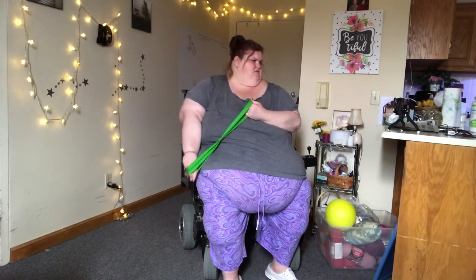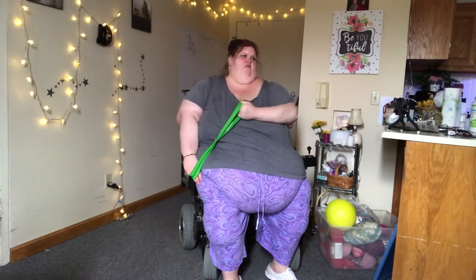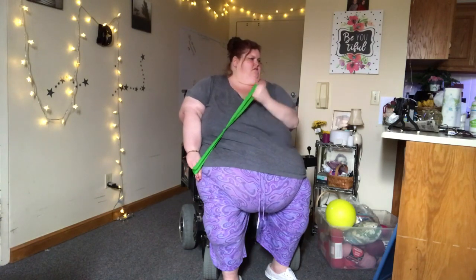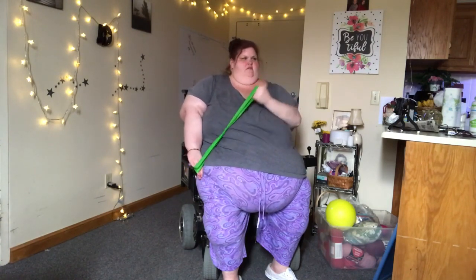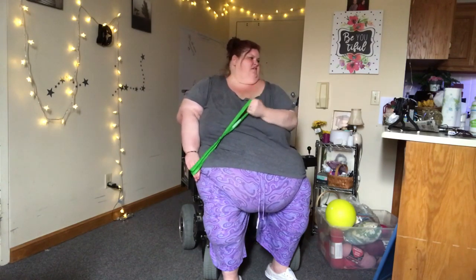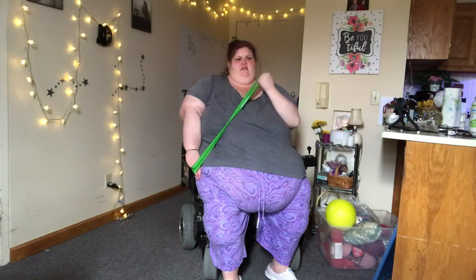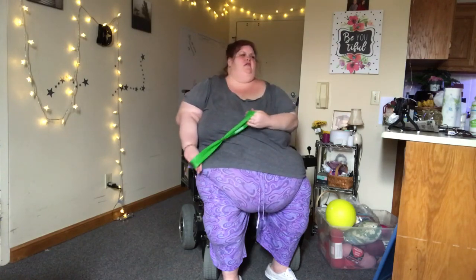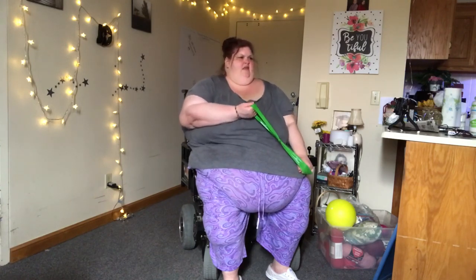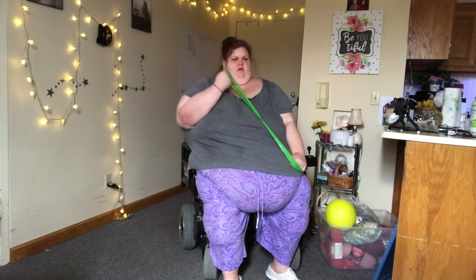We're going to try 20. Here we go. 1 — you don't have to go all the way up. 2 — do as much as you can, as far as you can. We're going to hold the band where your knee is right here — just hold it like that with your other hand. You're going to feel resistance in your other hand too. 3, 4, 5, 6, 7, 8, 9, 10, 11, 12, 13, 14, 15, 16, 17, 18, 19, 20. All right!